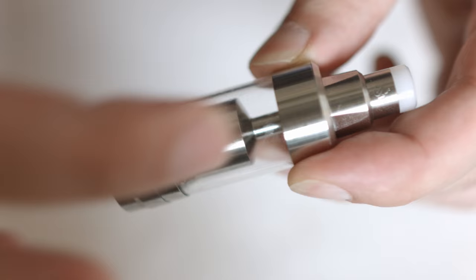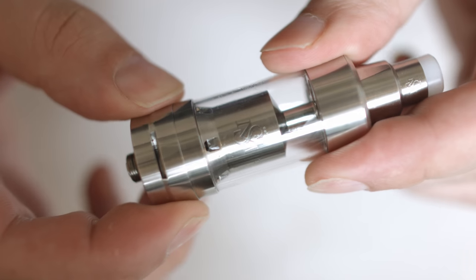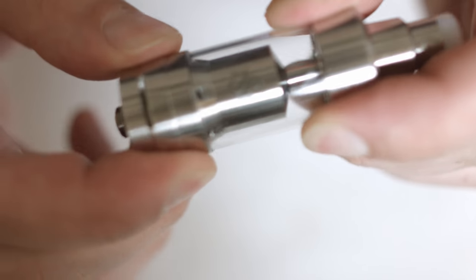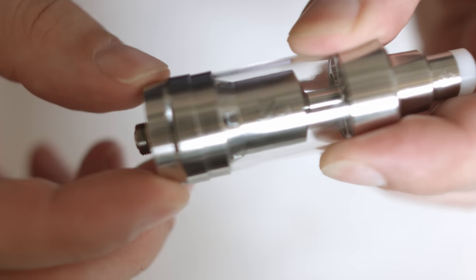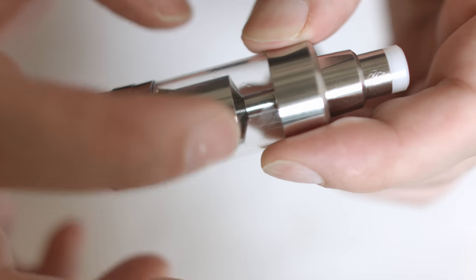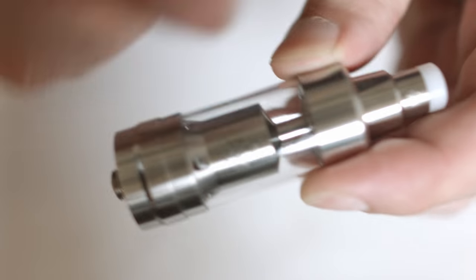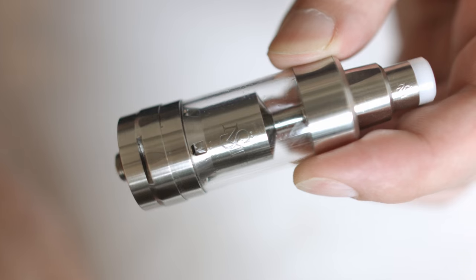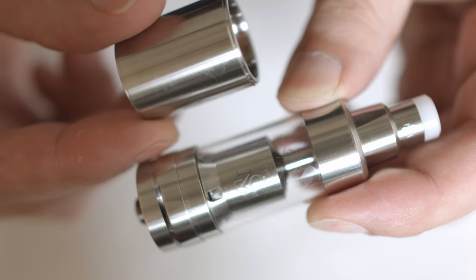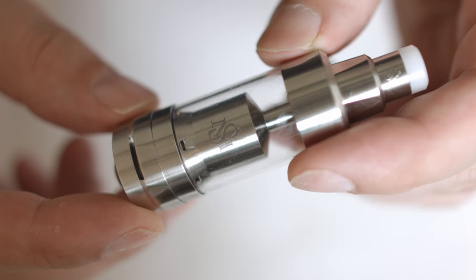22mm in diameter on the steel pieces. We're just a little bit over on the airflow control ring at about 22.7mm — that's because we need to raise the airflow control ring up to turn it. So we are 22mm on the bottom; it's just the top section that's about 22.7mm. It comes with a quartz glass tank and also a stainless steel tank. The stainless steel tank fits flush with the two steel pieces, giving you 5ml capacity, while the quartz glass tank gives you 4ml.